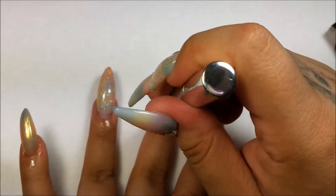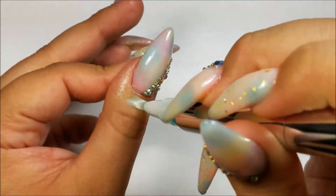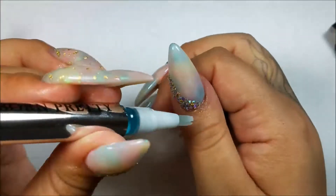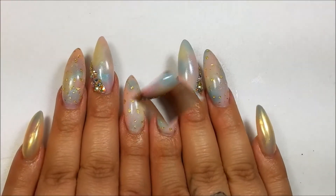I really like this one. It makes it really convenient that it's already in this tube with the brush like that. I have seen them at Sally's and they're close to $10, and I'm not spending that much, so this one is definitely a lot more affordable.